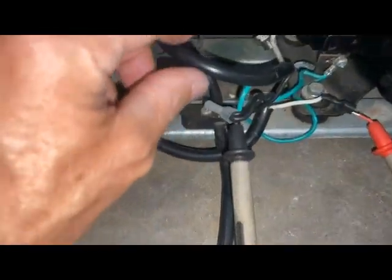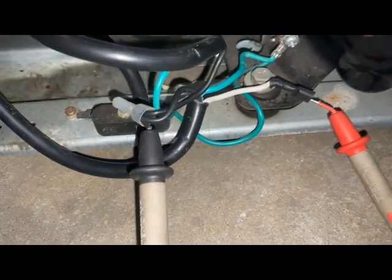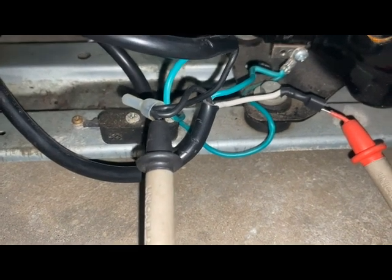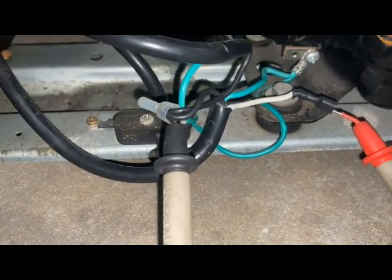I'm checking the voltage coming from the thermostat that feeds the compressor. At this time I noticed there was 65 volts, not 120 volts coming from it.